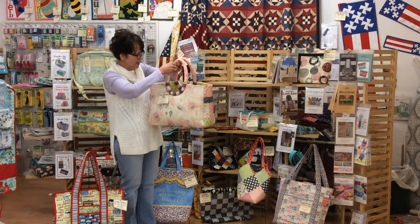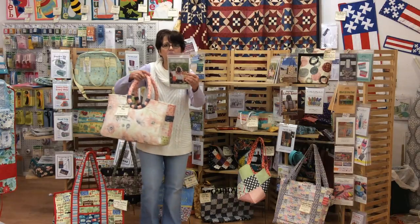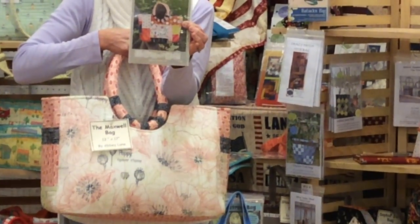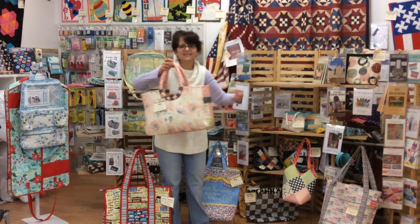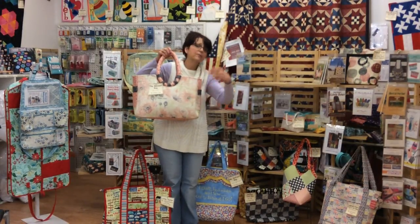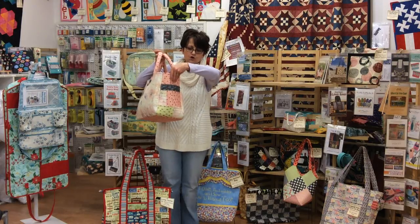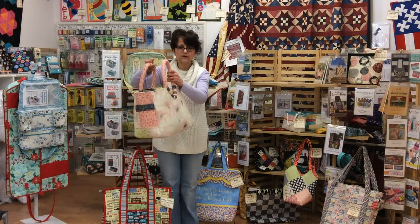This one is called the Maxwell bag. I want to grab the pattern to show you — if we can get a close-up on the front cover. What attracted me to it is all the patchwork. I couldn't find enough fabrics I really liked together, so I had this gorgeous one-motif fabric. The pattern lets you do the patchwork version or the one-fabric version, but I patchworked my side pieces. You've got outside pockets, inside pockets — a little bit of everything.